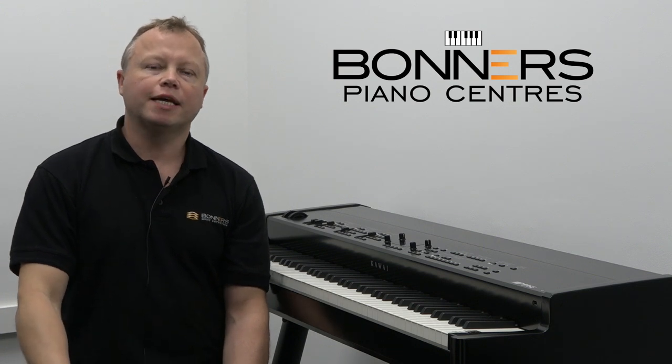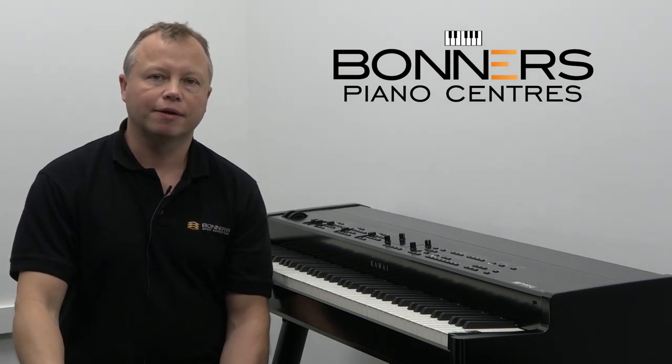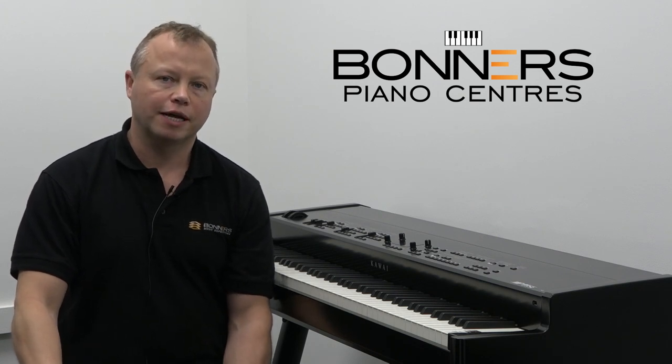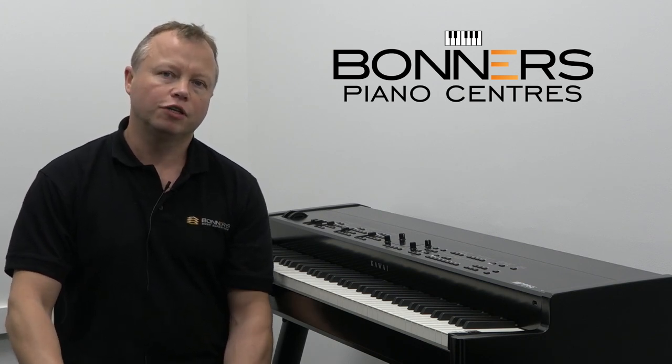So let's start off by taking a listen to some of the piano sounds that are in this instrument. We're going to start off with the Concert Grand piano sound, and this is the beautiful tone of the Shigeru Kawai EX.